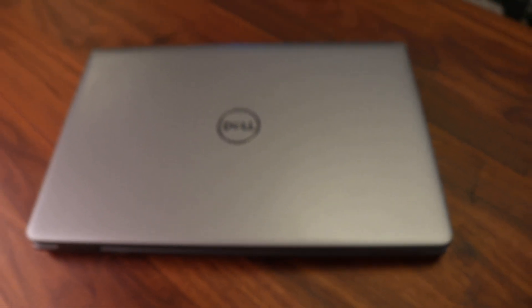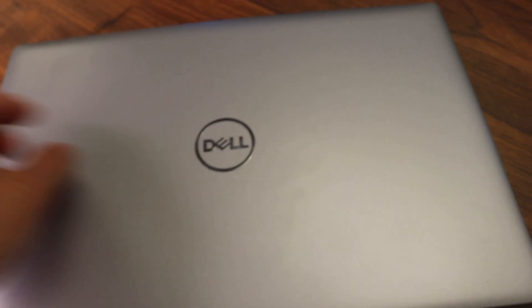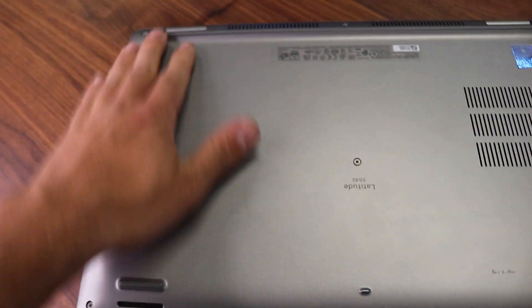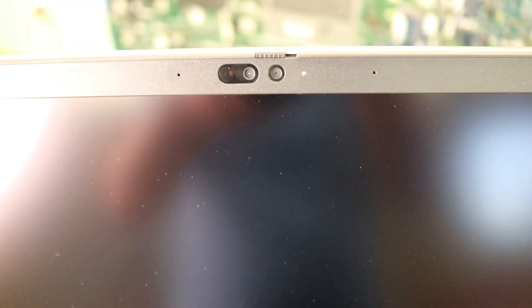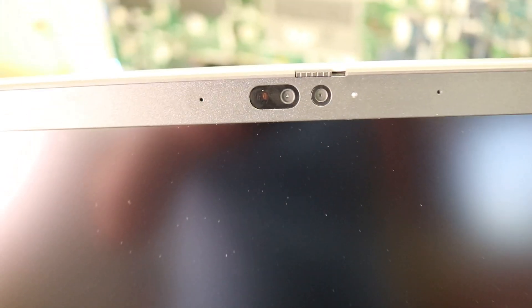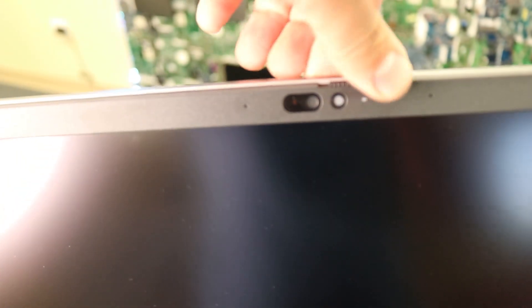There are a few points I'd like to mention about the external body of this laptop. It's plastic — same old, nothing really changed. There is no carbon fiber or any special inclusions. The webcam, however, they did upgrade — they installed a privacy shutter on it, so you don't have to put any stickers over your camera anymore, which is a good sign.